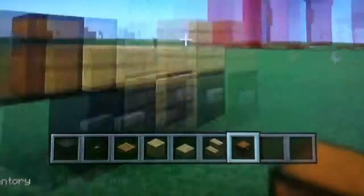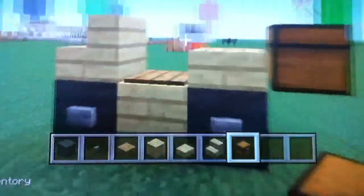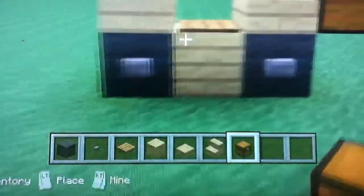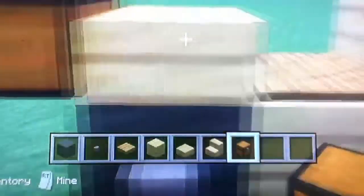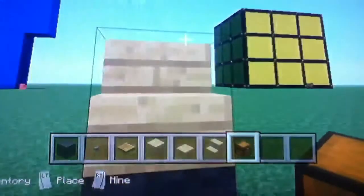Just the chest in the back. And you add the two gray wool, the stone with the stone buttons, and birch wood right there. That was the wooden pressure plate, then the birch wood slab, then the birch wood stairs.